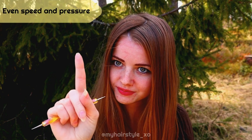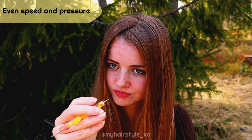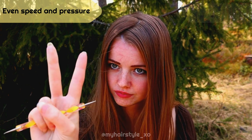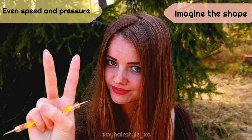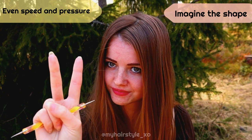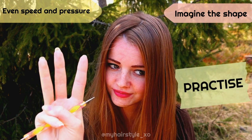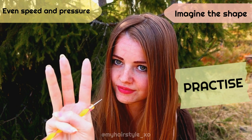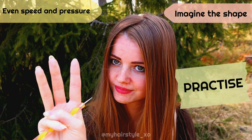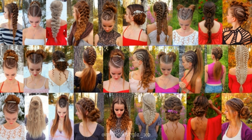Here are the most important tips: first, even speed and even pressure. Second, imagine the shape you will draw — this makes everything much easier, especially if you're parting your own hair. And last but definitely not least: practice, practice, practice. When your muscles learn the right shapes, pressure, and speed, everything comes much more easily. Thank you for watching — hopefully you found some help from these tips.